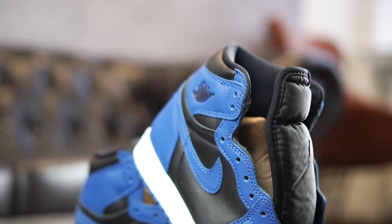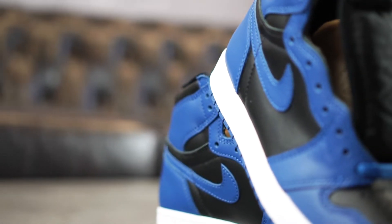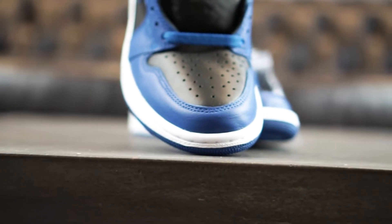Further, the wings emblems on the lateral sides make use of the deep black once again. A clean white midsole and a College Navy outsole top off the Jordan perfectly.